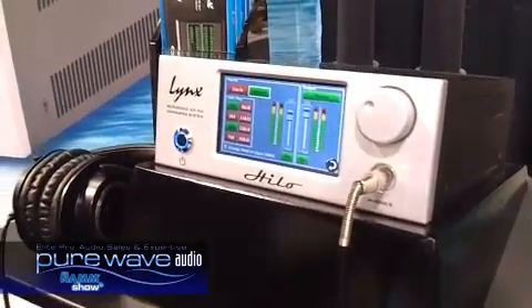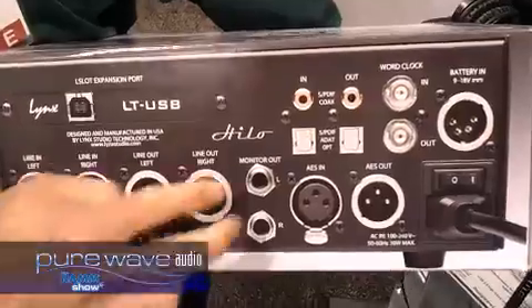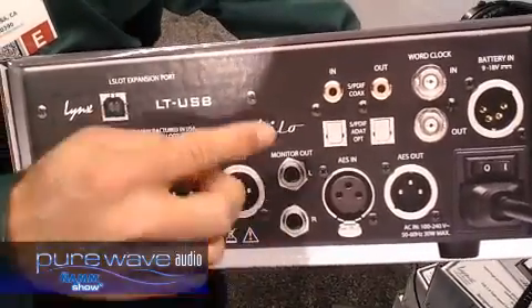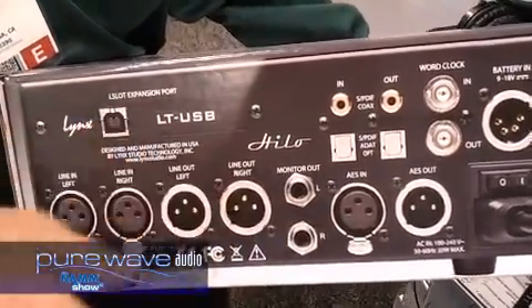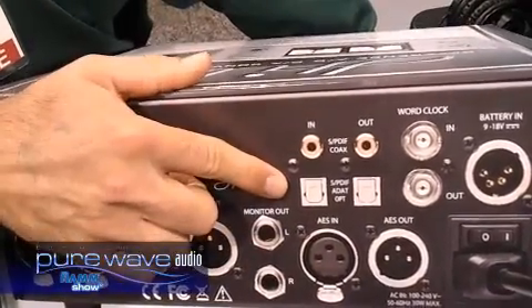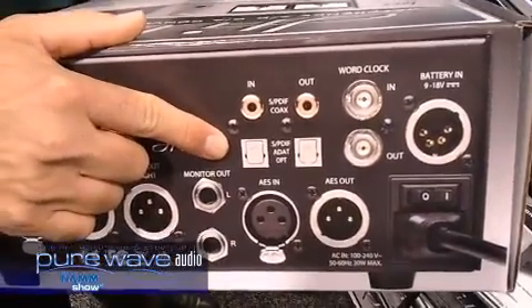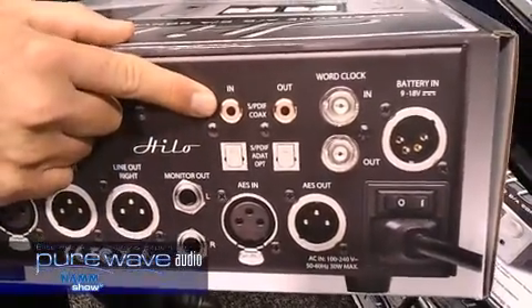The reason it's not really just a two-channel converter is there is a lot of I/O on here. We've got line in, line out, monitor out, which are completely independent — you can send completely separate mixes for those, and they have their own DACs. AESEBU. The optical is switchable in software between SPDIF and ADAT, so it can actually do eight channels, and SPDIF coax.